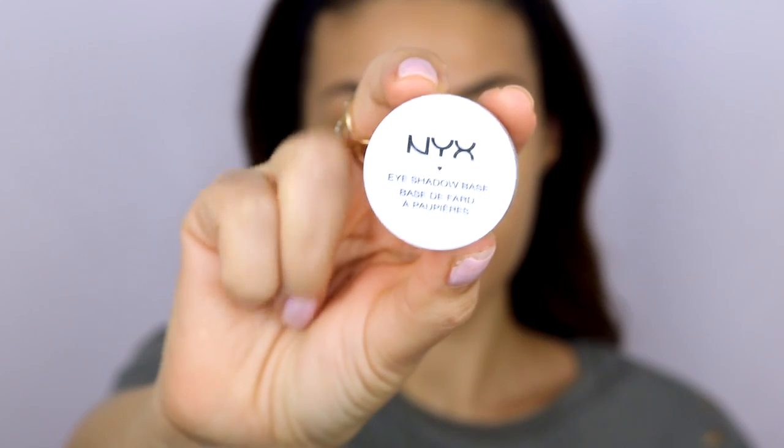For the eyes I'm starting with the NYX eyeshadow base primer. I know I've been using this in way too many videos — I literally use it every single video — but it's just so good and it works. One thing I really noticed with this primer is that you have to blend it out very, very well, because if you don't you're going to have little spots where the eyeshadow sticks and the eyeshadow can look patchy. Make sure you blend it out really well before you do anything else.